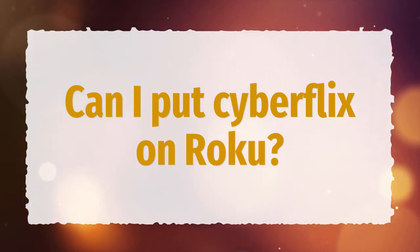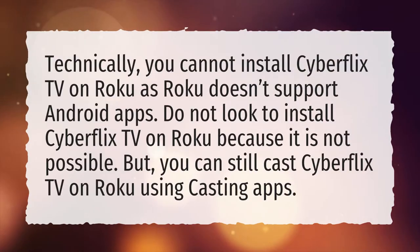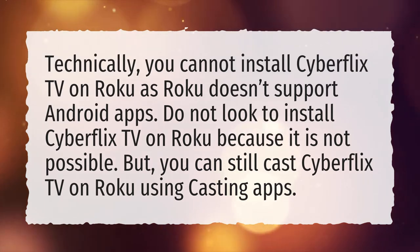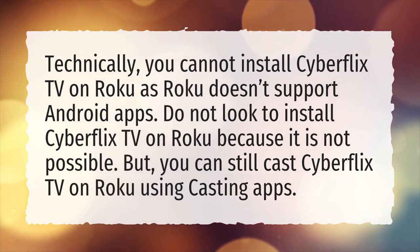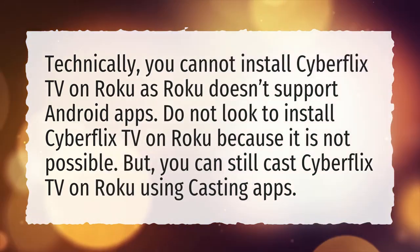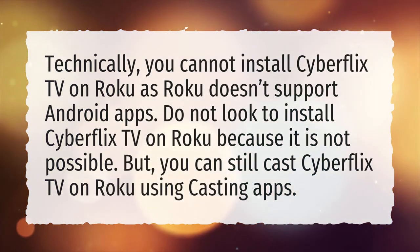Can I put Cyberflix on Roku? Technically, you cannot install Cyberflix TV on Roku as Roku doesn't support Android apps. Do not look to install Cyberflix TV on Roku because it is not possible.